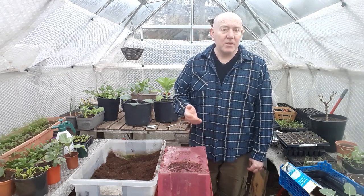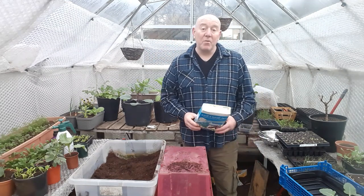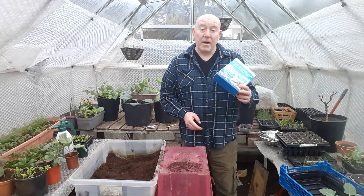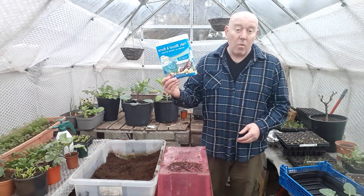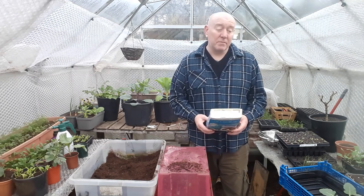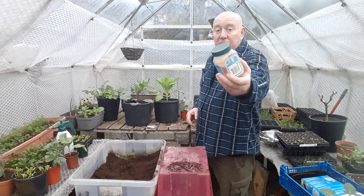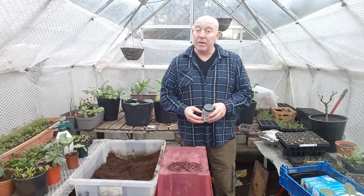That's why we're always buying things from places like Poundland, because they have some really good products. We buy lots of fish blood and bone, grow more, and potato feed from Poundland — I think these are £1.50 a box and they're one kilo in weight, so really good value for money. We also get these little all-purpose plant food jars for a pound and they last quite a while — brilliant to use as top dressings for your plants.